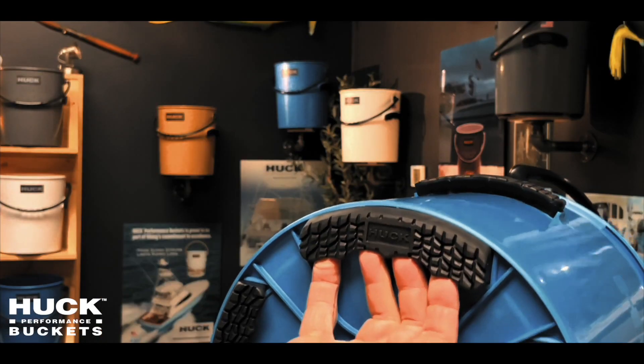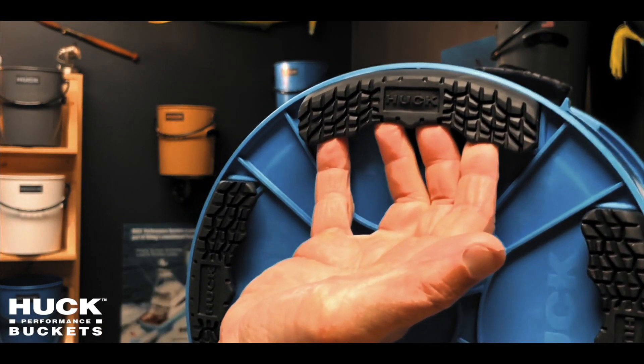We built finger indents into the bottom of the bucket because a lot of people don't realize that's how you control the action of the bucket, whether you're emptying it or filling it, and there's never anything to hold onto.